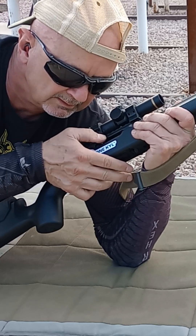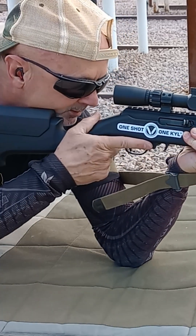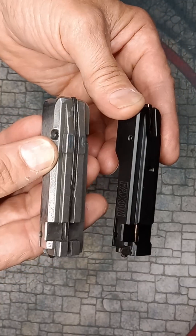The Faxon bolt has very satisfying machining and all edges are attenuated just enough to civilize things a bit. The polished, smooth surfaces stand in stark contrast to the stock Ruger bolt.